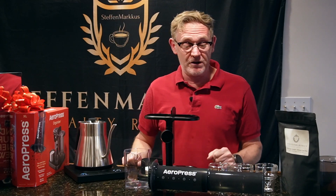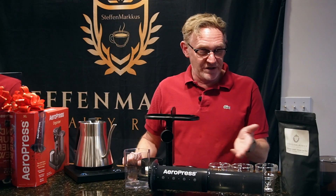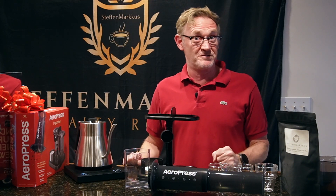This newest Aeropress is an Aeropress XL, which means it's bigger and you can now brew coffee for yourself and two friends instead of just yourself.